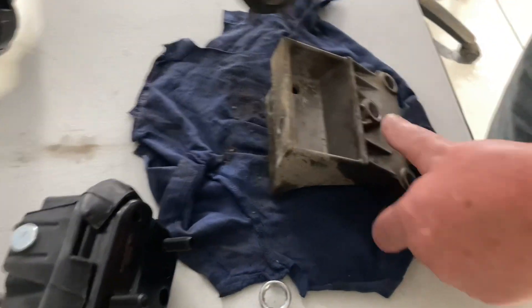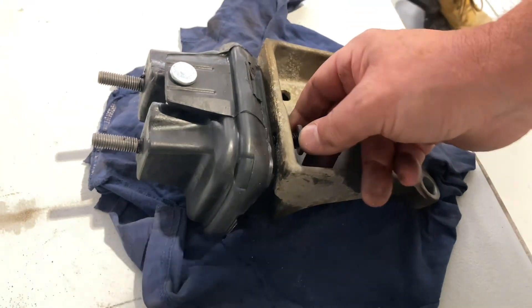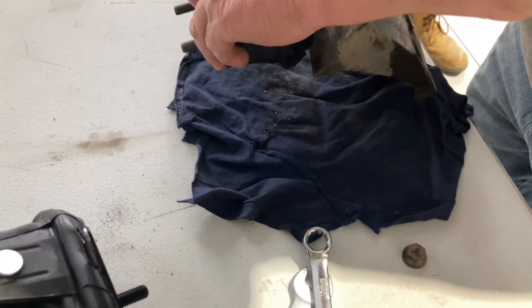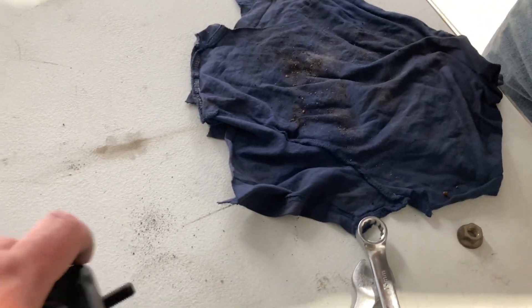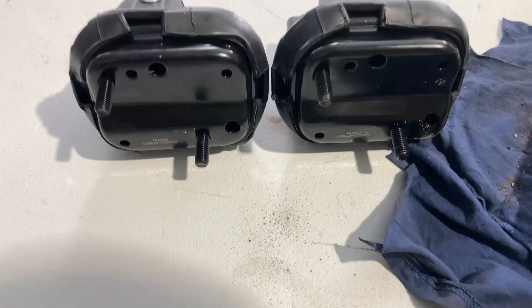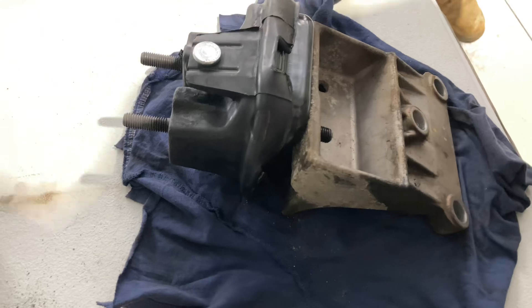Let's get this new one on there, get those nuts back on there. This one was not collapsed so it's going to be harder to fit back in position. We thought there might be a left and a right, but let's just see — they're both the same. Yeah, it was upside down. Who put it in there upside down? That was me. Just put it the right way and put the nuts on.